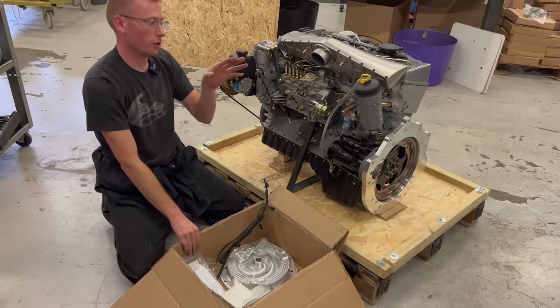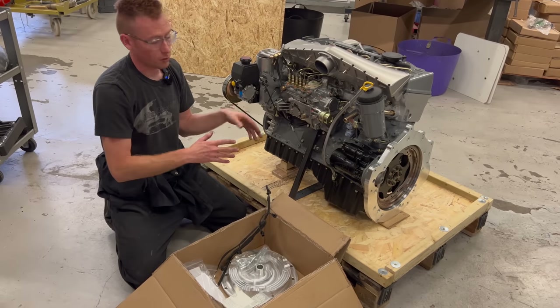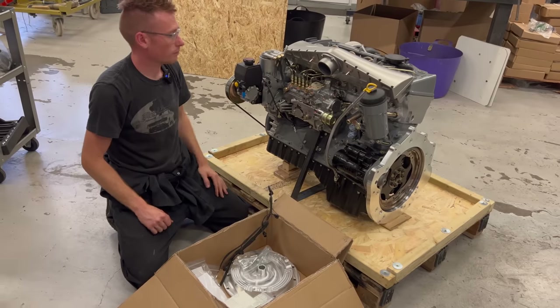There is already an oil and a fuel filter on the engine which has been used and run and tested, but if you want to put fresh ones in when you come to put your fresh oil in, then that is what you're going to do.